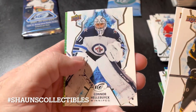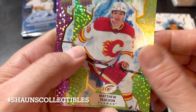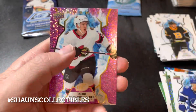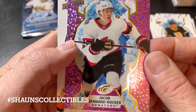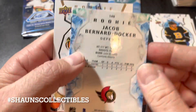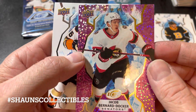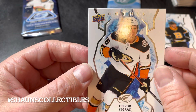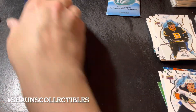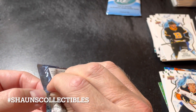Next pack: Pastrnak, Mantha, Connor Hellebuyck, and a green parallel of Matthew Tkachuk — who's no longer with Calgary. Looks like a pink parallel rookie of Jacob Bernard-Docker — not serial numbered, but still a pink parallel rookie. And a regular rookie of Trevor Zegras. Not bad.